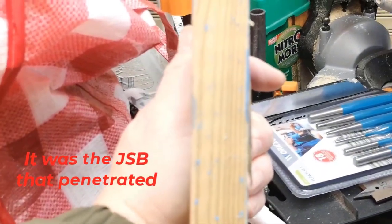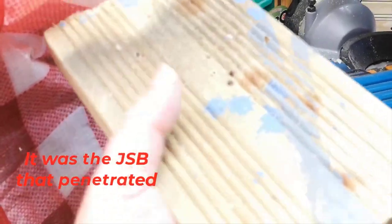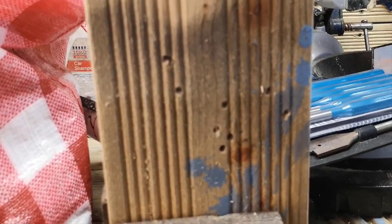Like I say, it is a thick pine board. So the crappy fences that you get nowadays wouldn't stop a 12 ft-lb pellet. So there we go — penetration test proving that you don't rely on a garden fence as a backstop, because even decking won't stop it.